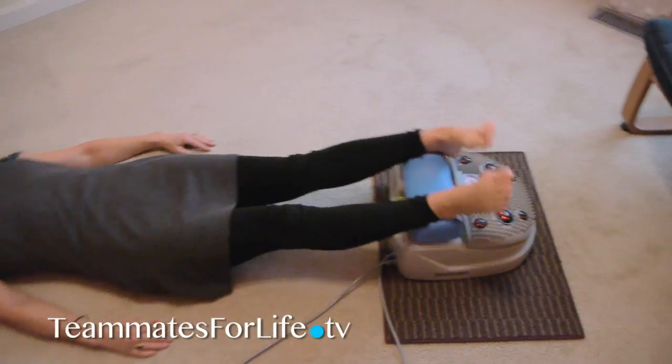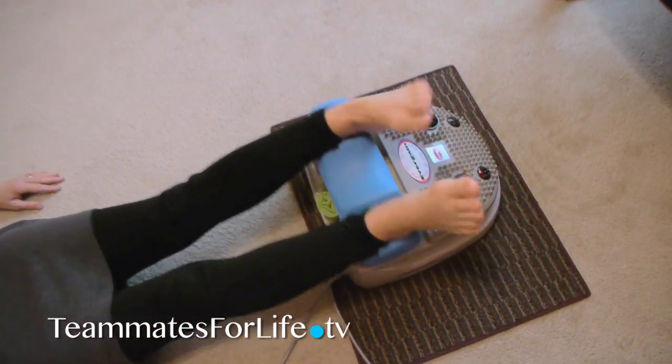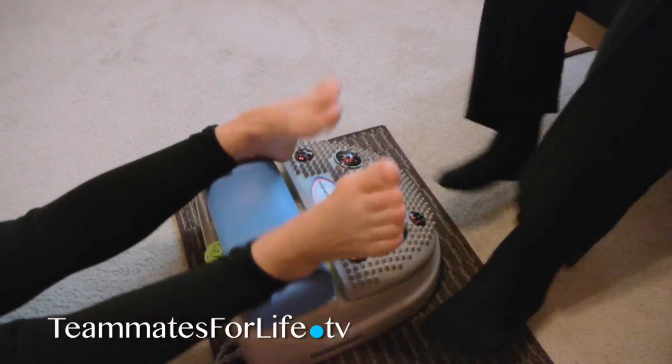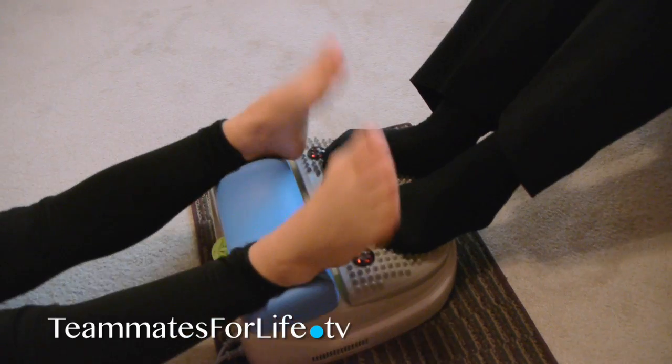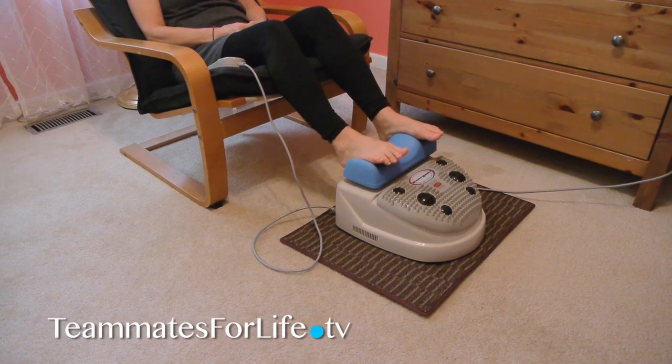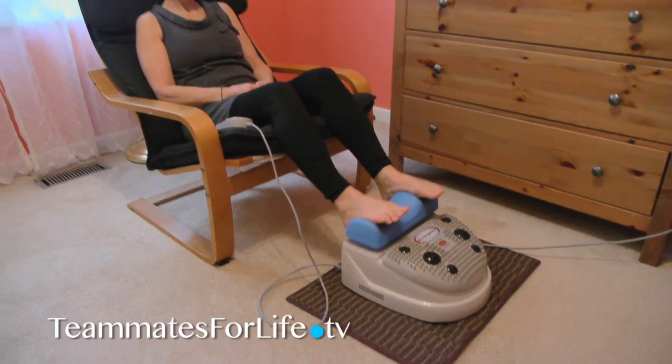While Pam is using the chi machine, I'm going to go sit in the chair for a minute and put my feet up on the other side so we can both use the machine at the same time. Now if you are unable to lie on the floor, you can use the machine sitting up as well.